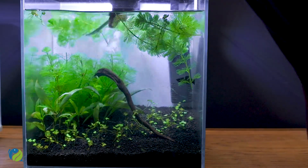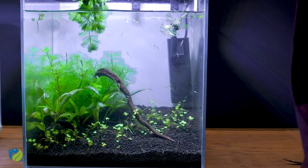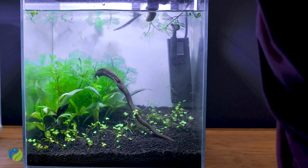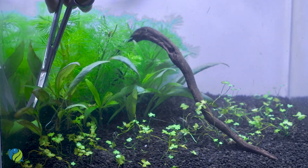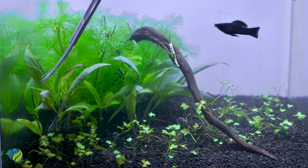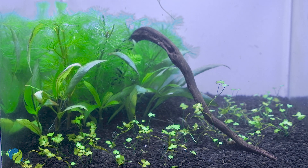If you don't cut the stem plants, they will keep growing and become difficult to manage. Next, we have a mid-ground plant to cut. The plant is almost covered, so if you cut the stem plants carefully to avoid damage, it will be easy. Last, there are the plants in the foreground — there are a lot of foreground plants.